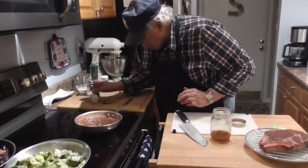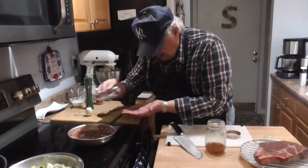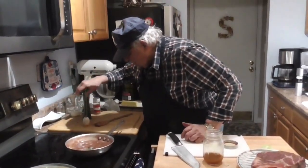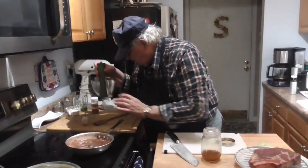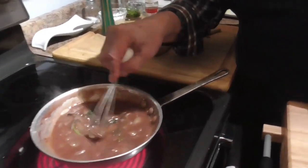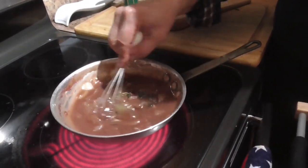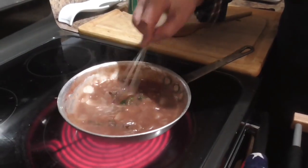We're going to take a little bit more of our stock, a little bit of salt — not too much, we've got salt on the table — and a little bit of pepper, not too much, we've got pepper on the table. See how nice and shiny that's getting? That's from the cornstarch. If we had to use wheat flour it would be dull.